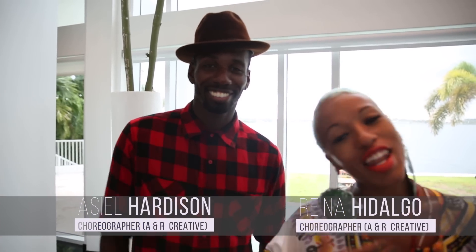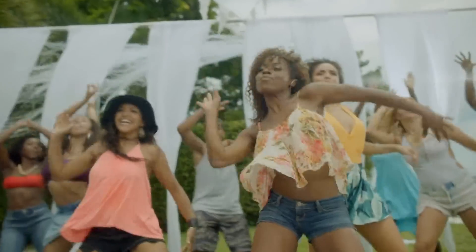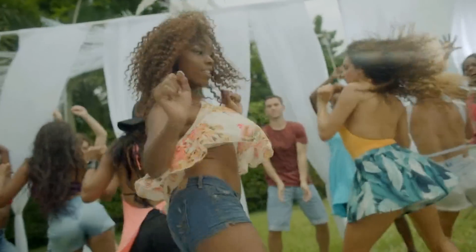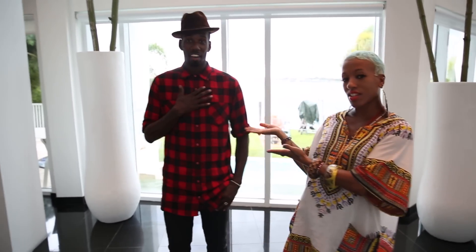What's up? I'm Asiel. And I'm Reyna. We are part of A&R Creative. We're here on set live right now. We're choreographers for Omi's new hula hoop video and we just wanted to give you guys a chance to learn the steps at home so you can do it. I'll be the girl version and I'll be the guy version.